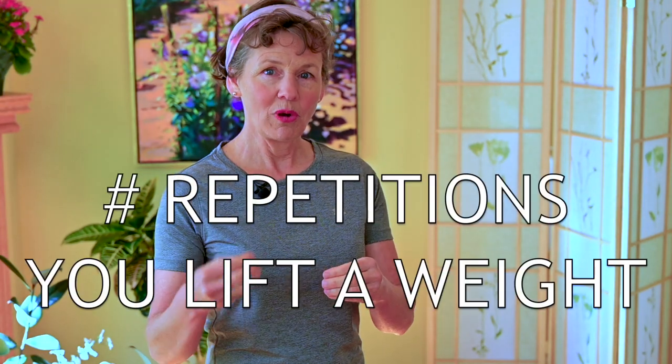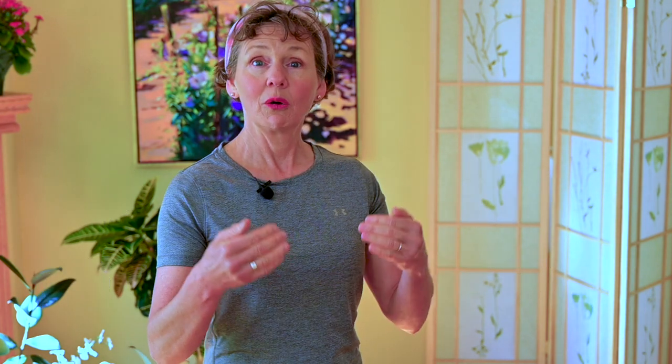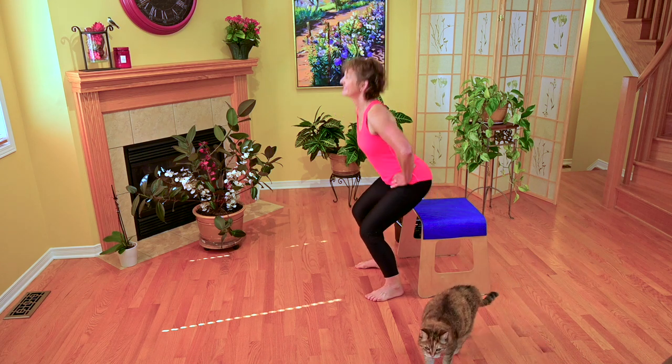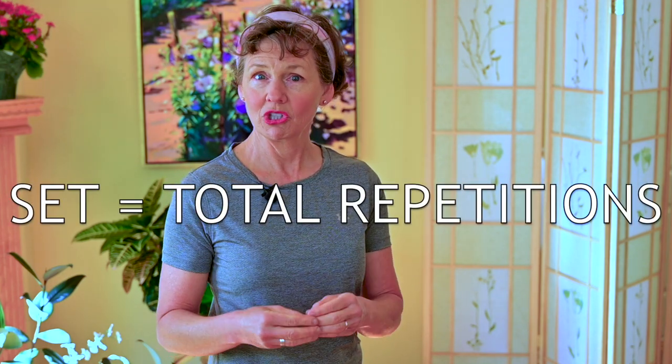Reps is the number of repetitions in which you lift a weight or do a body movement, where your body is being the resistance. So if I'm doing squats and I can go down to a chair and come back up, and I manage to do 10 of them before my legs say I can't do another one, that set will have comprised 10 repetitions.